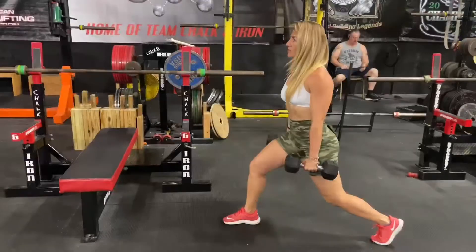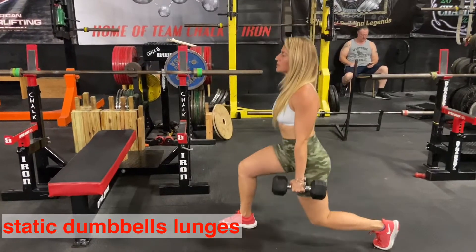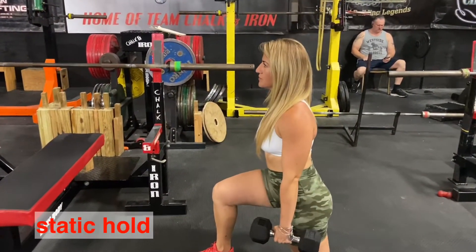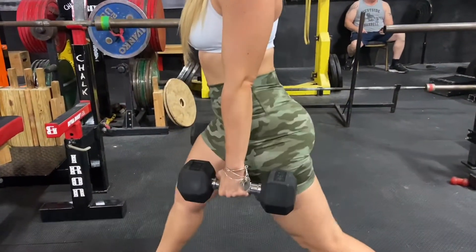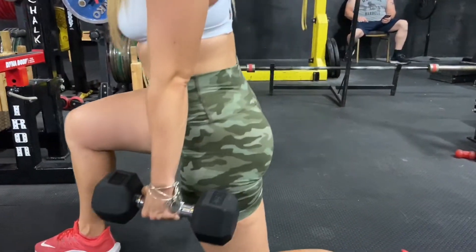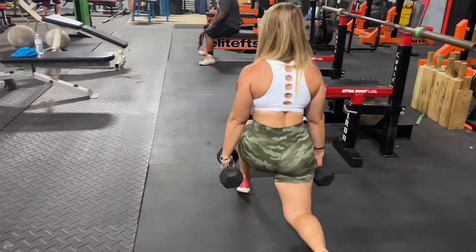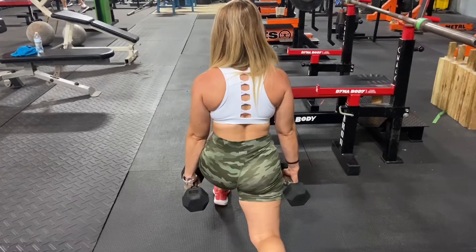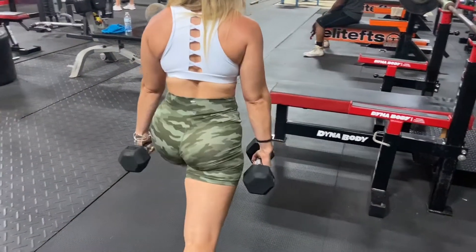The third style is static dumbbell lunges. Hold dumbbells on each side, drop your hips down — the knee does not have to touch the floor. You may add a static hold anywhere from 5 to 20 seconds, every 5 reps or at the end of your set. Repeat on the other side. Keep your chest up, pinch your shoulder blades, exhale on top, and don't buckle your knee.